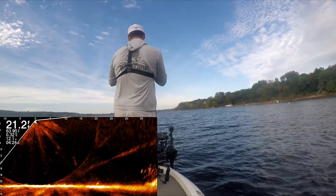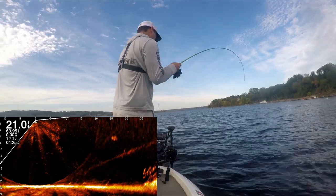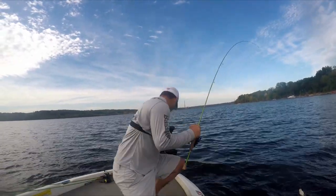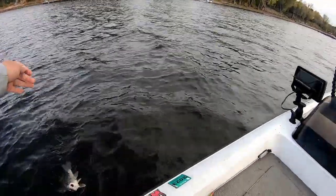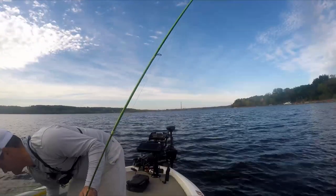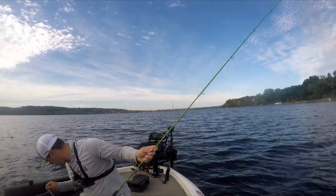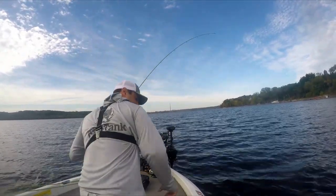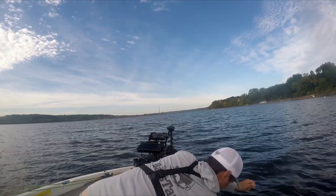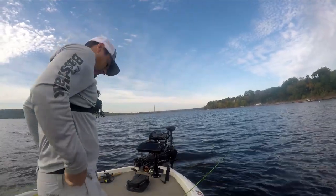Oh, whatever it is, it hit like a hammer. Holy smokes — it's either a big walleye, a smallmouth, or it's a drum. Got all excited for nothing — that thing hit like a ton of bricks. Those were some sheepshead. Let's try not to catch those, let's go for some crappie.